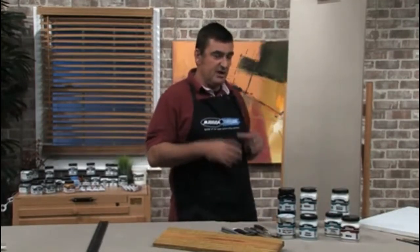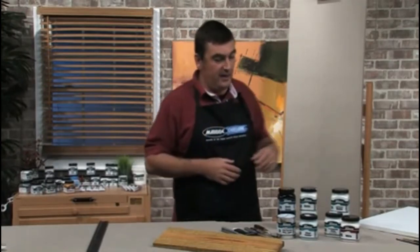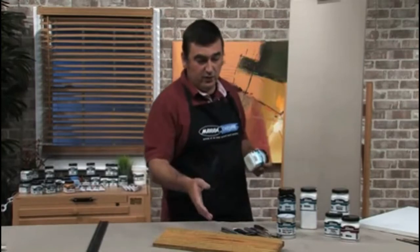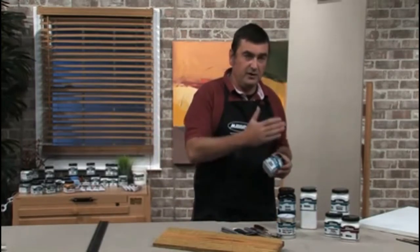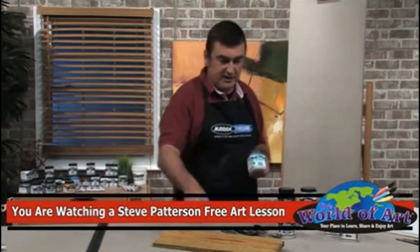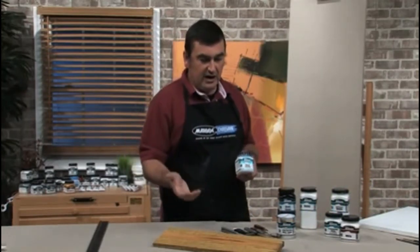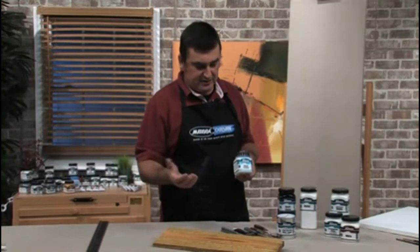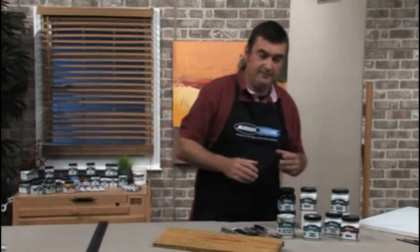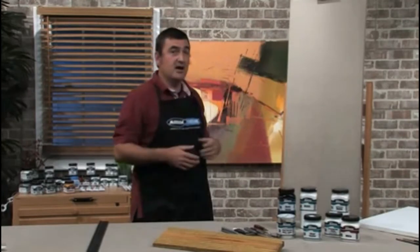We talked about canvas, but there are many other surfaces you can apply acrylics to. For bricks, concrete, and wood, you need to keep in mind that you want to stop anything — certainly for wood, such as resins or tannins — from coming through the gesso and possibly into the paint. Clear Sealer Medium 12 is the medium you'd use there. Put down a coat of this for wood, and the same applies if you're working on bricks or concrete.